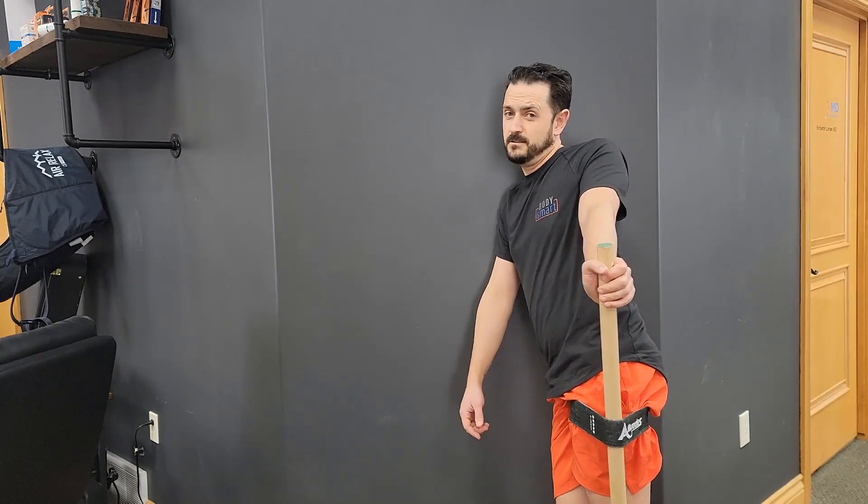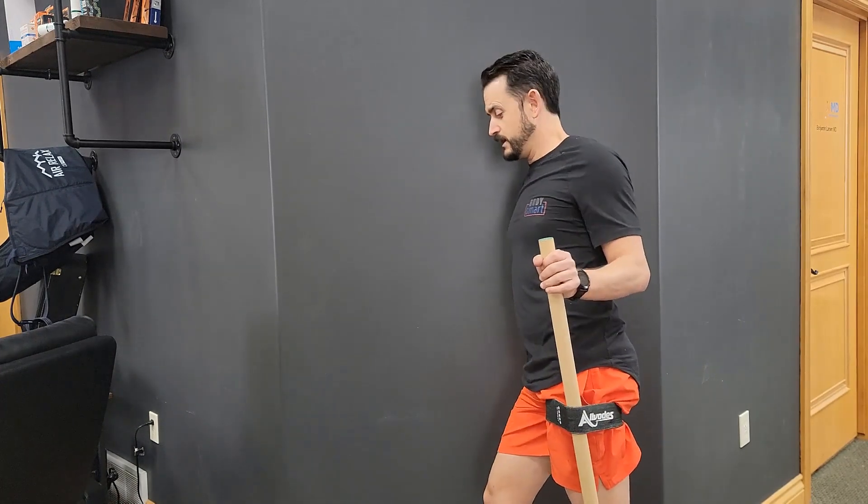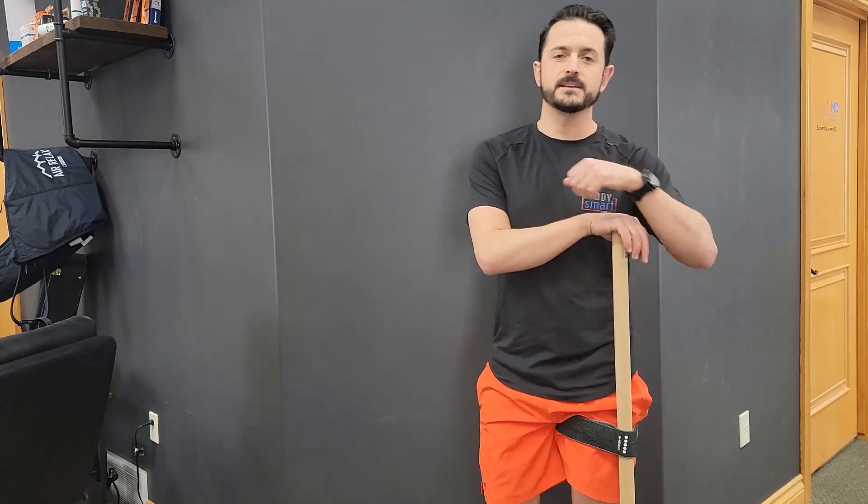If you can get it to relax, that feels pretty good. You can really work on what position helps you relax the most, gliding that hip out to the side.